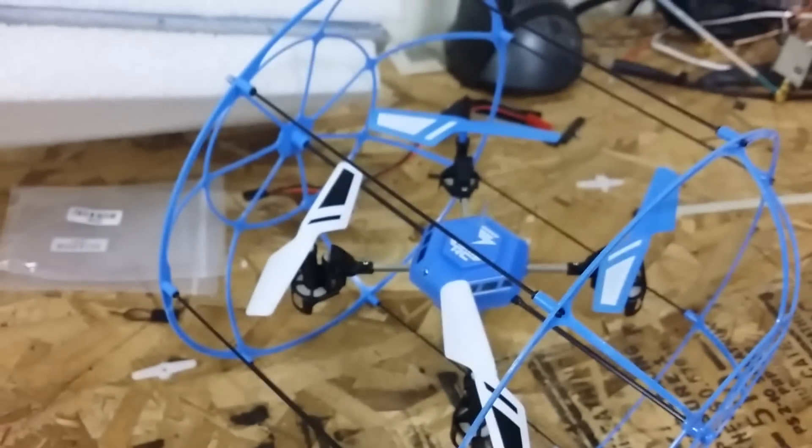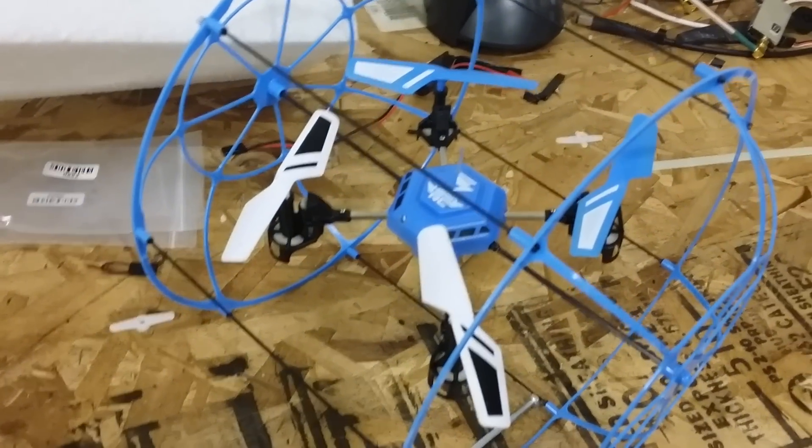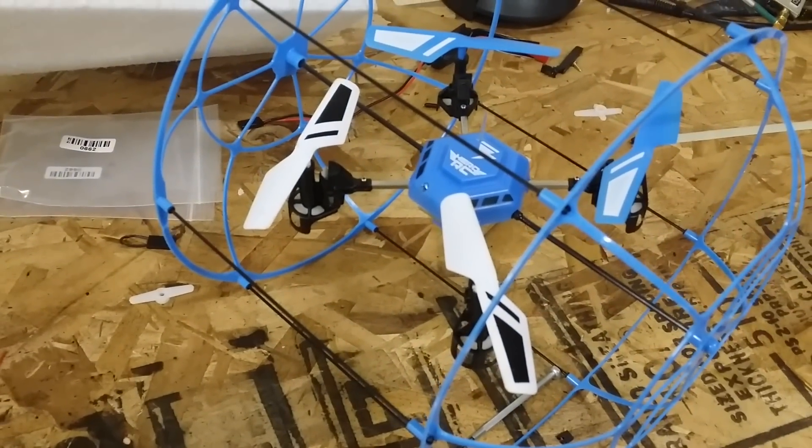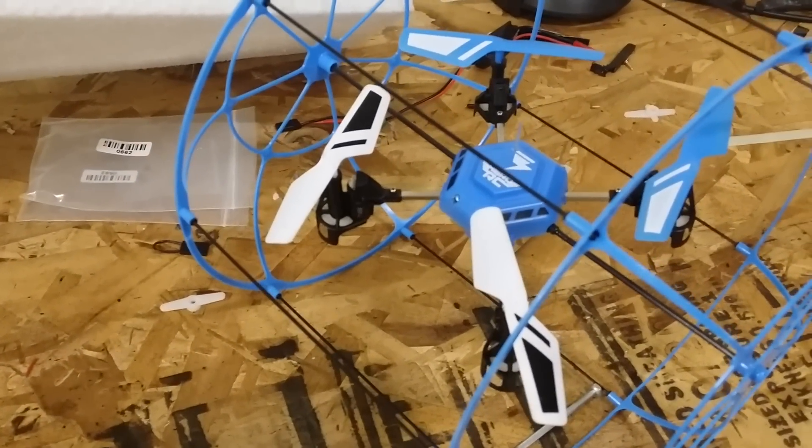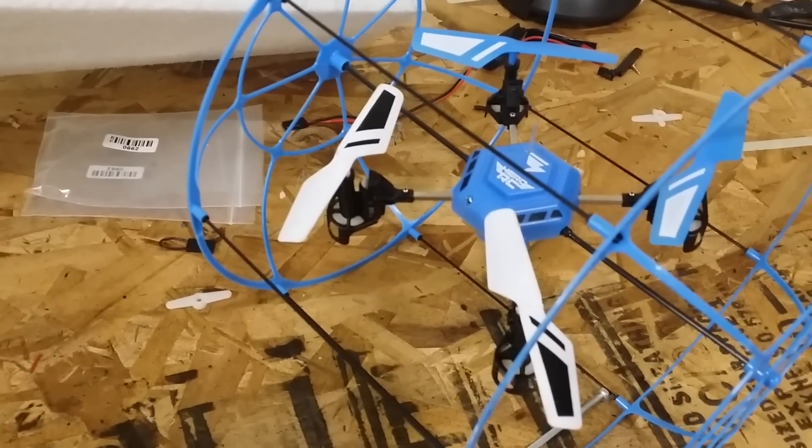But for now I'm going to do some range testing and some flying around with my Hero RC Sky Matrix. The good thing about that is it's got the cage, so if I come down hard or hit a wall or something in the house I don't have to worry about damaging any of my components because it's all protected inside the cage.